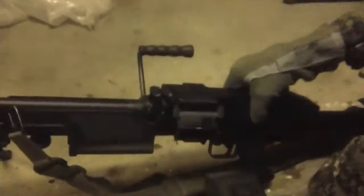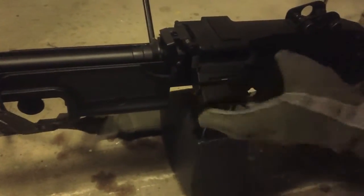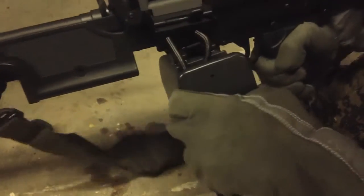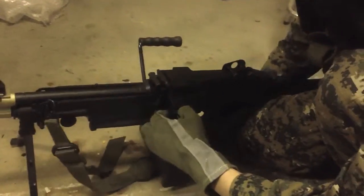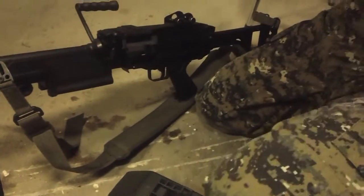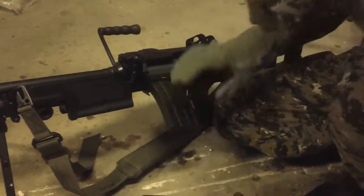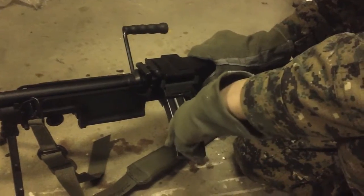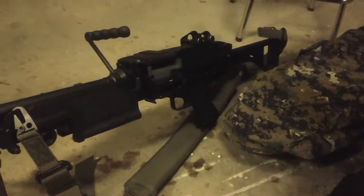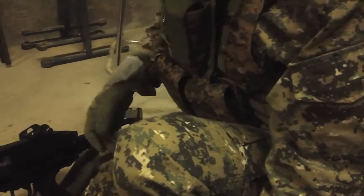I'll show you how to reinstall the mag: make sure there are no BBs in the chamber first, tap it to check. This part goes in first until it clips, then line it up with the two guides and push until it clips. I'll also show you how an M4 mag looks in this gun — just pop it in there. Standard ones seem to fit fine with a bit of wobble. I like to use high caps, obviously, because it's a support gun and you want to hold more rounds. I carry three of them.